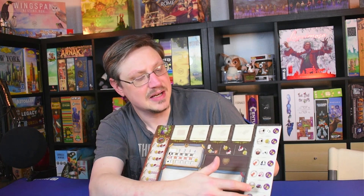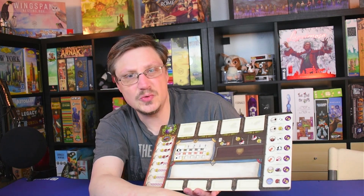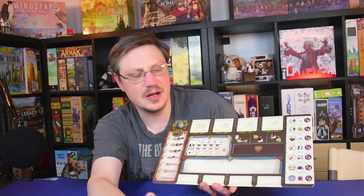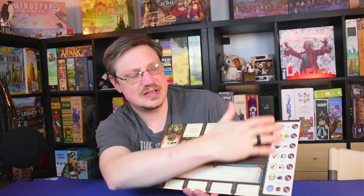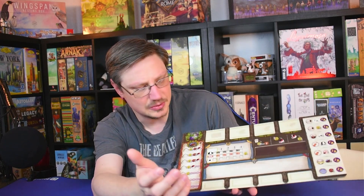It's also got the dual-layer area where it's going to hold all the various contributions to the Lacrimosa, to the symphony. You're finishing Mozart's final symphony. And when you help out there, you're going to slide in upgrade cards and various things on this side. They slide in nicely because it's dual-layer.